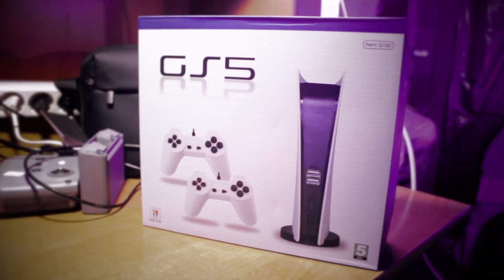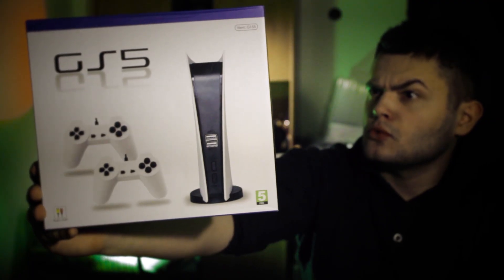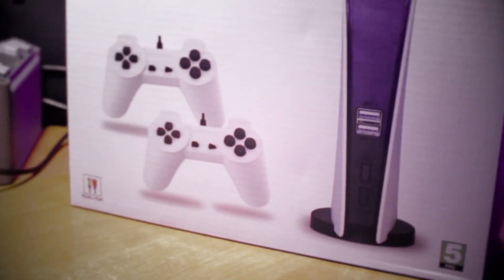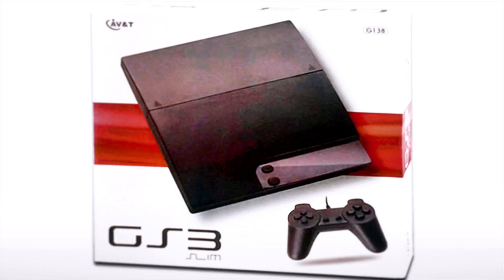Hello friends! As you probably already understood, today there will be a review of a Chinese GameStation console — the GameStation 5. A wonderful GameStation 5 box. It really took the best of the original and copied it at a high level. By the way, the situation was almost the same with the GameStation 4, and the GS3 was just as good.